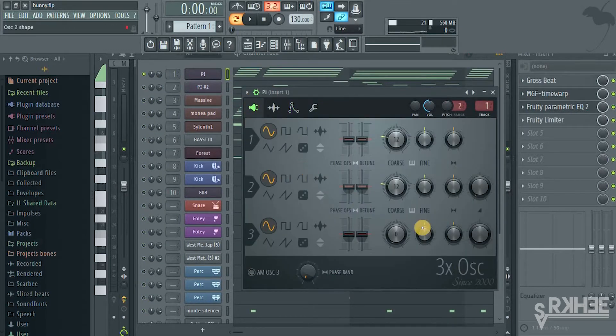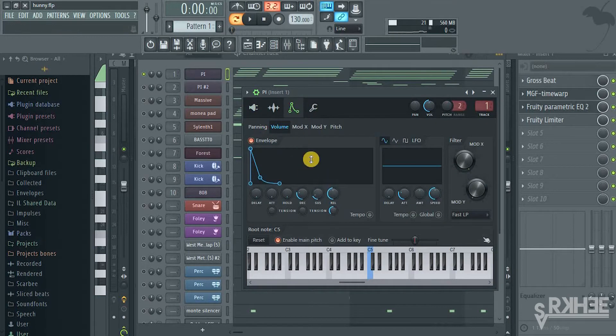First of all, you're gonna go here in 3x Oscillator, put this knob down, put this knob down, and then go here for the coarse pitch and put that on 12. Leave it as a sine wave. Then on the ADSR: delay all the way down, attack all the way down, hold all the way down. You'll decay somewhere around 9 to 10 o'clock, sustain somewhere around 7 to 8 o'clock, and release around 12 o'clock.